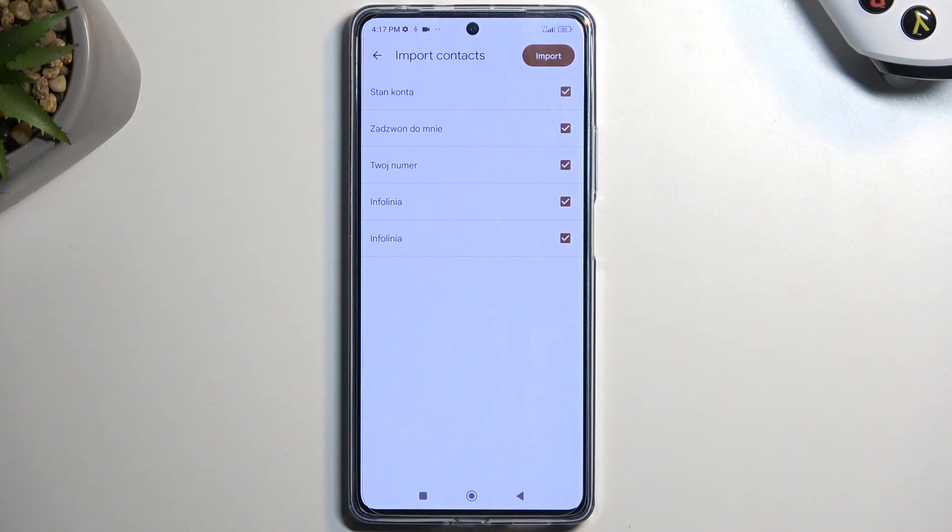By default all the contacts will be selected, but you might see some of the contacts be deselected and also grayed out. If you see such a contact, don't worry — the phone is simply trying to stop you from creating a duplicate contact, meaning that contact will already exist on your phone.